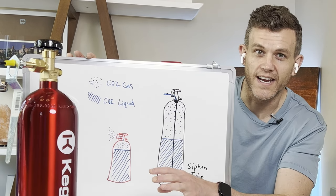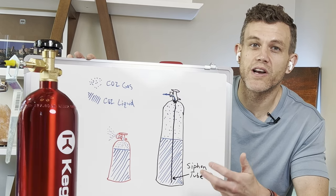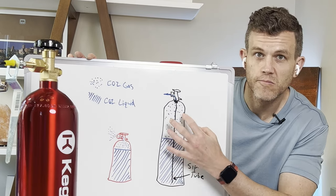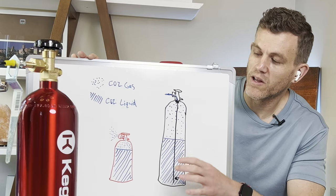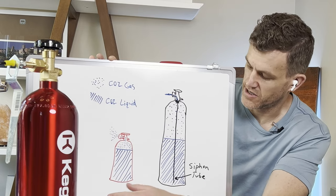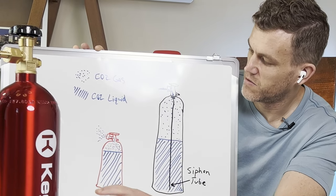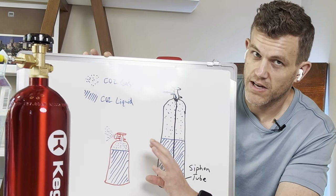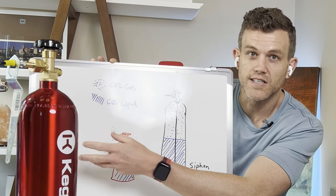Now that we understand the different states of CO2, let's look at our tanks — one with a siphon tube and one without. Inside our tanks, the pressure remains pretty constant when full. Liquid CO2 takes up less space, and as the liquid goes down, more gas takes over to keep the pressure inside constant. When refilling, we really want to transfer liquid CO2 into our cylinders. Five pound tanks do not have a siphon tube — they have to be flipped over or inverted during refilling to get liquid CO2 out of the valve. Without a siphon tube, you'll just get gas out of the top, which makes the refilling process impossible.